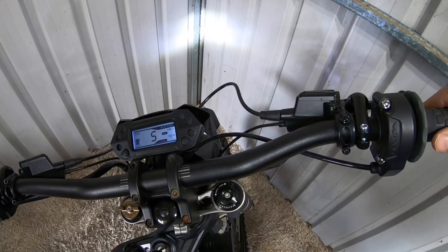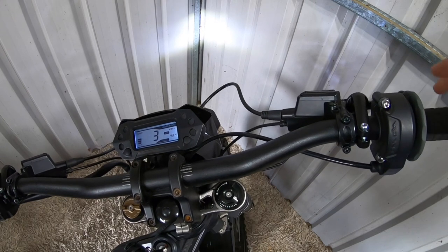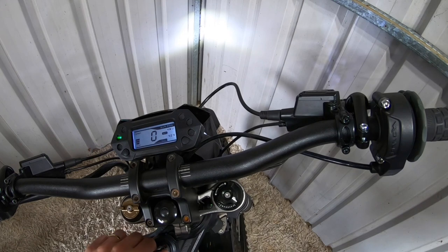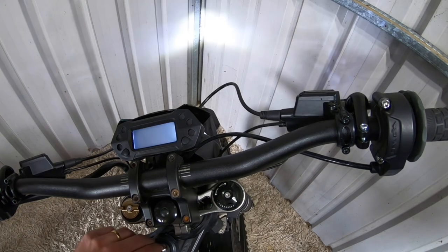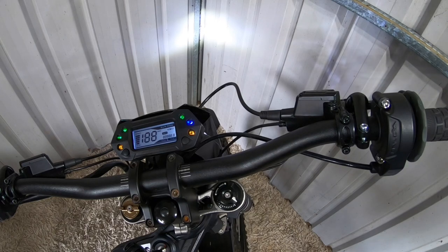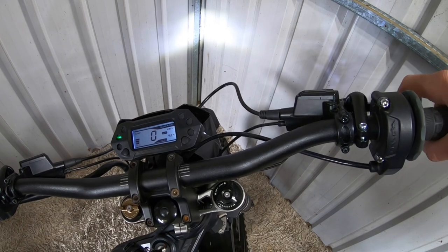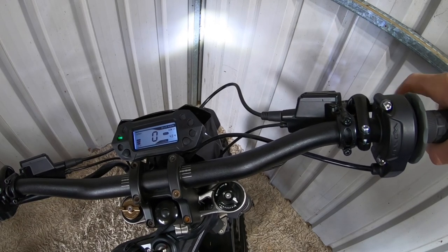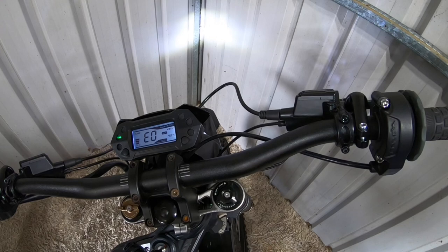You can hear the regen kick in as soon as I let go. Turn it back off, then back on. I'm going to put it back to no regen — that's 7 short, 1 long — 1, 2, 3, 4, 5, 6, 7, then 1 long. Should come up E0. There you go, E0 — now that is no regen.